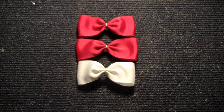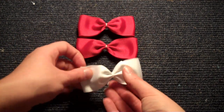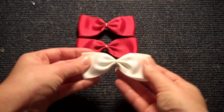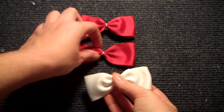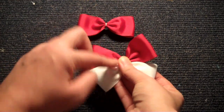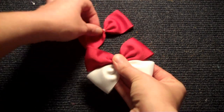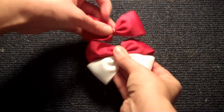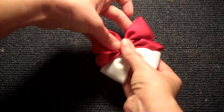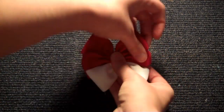Once you have all three tuxedo style bows ready, we're going to be putting them together. The white is going to go on bottom, and the two red are going to go on top. Take them in your hand, white at bottom, and then stack the red on top, just line up the middles. Just be sure you hold them and stack all three together, kind of fluff them out a little bit.